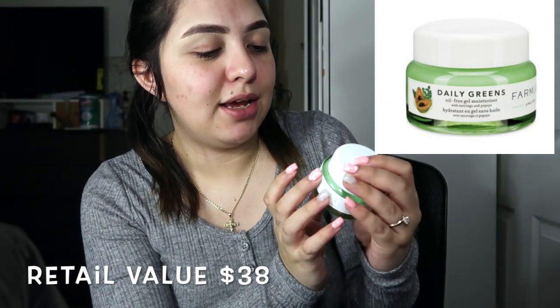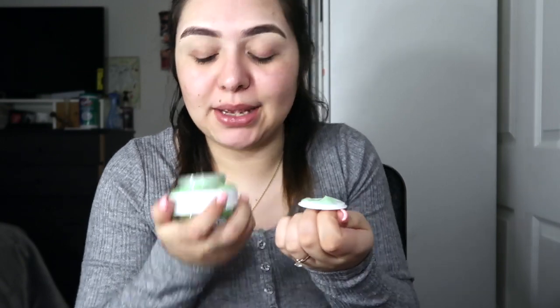It delivers lightweight lasting hydration without feeling greasy, formulated with ingredients known to hydrate and reduce shine. Apply to a clean face, use AM and PM. I am pretty oily so I wasn't sure about this, but it says hydrate and reduce shine so we're just going to have to try it and hope for the best. It does smell pretty good — supposed to smell like wheatgrass.